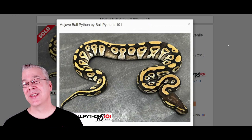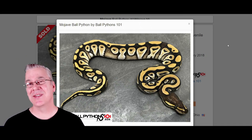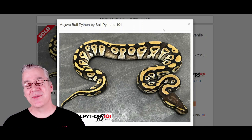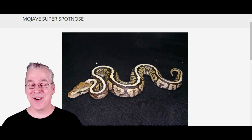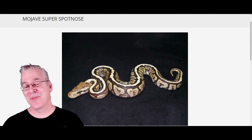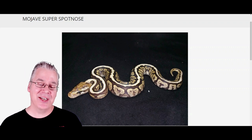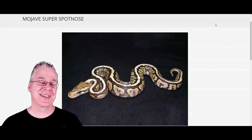Here is a Mojave. The Mojave is in the blue-eyed leucistic complex — breed two Mojaves together, or a Mojave to anything else in the blue-eyed leucistic like Russo, Lesser, or Bamboo, and you end up with an all-white snake with bright blue eyes. Here's what happens if you mix Mojave in with the Powerball: it almost looks like a regular Powerball, but you can see the Mojave breaking through a little bit with a slightly cleaner pattern and almost floating alien heads. Makes for a really interesting combo.